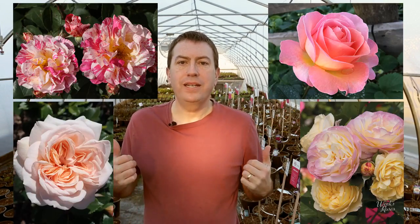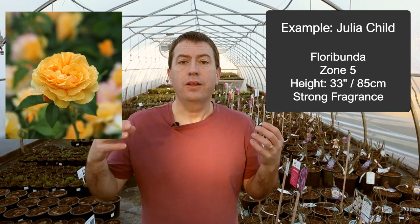Hi again, it's Jason from Fraser Valley Rose Farm. Today I want to jump right into these recommendations of roses that you could use in containers or pots around your yard or on your deck. A couple of notes before I get going: these are only 20 picks, so I'll move through them quickly. They may not be the same as your picks, and for those experienced at growing roses in containers, I'd really appreciate if you drop your favorites in the comments below.